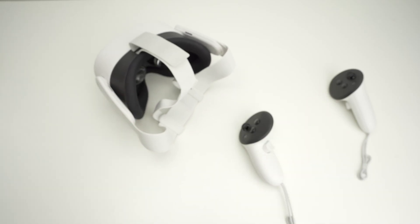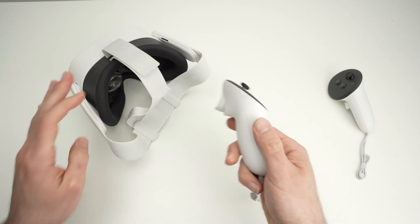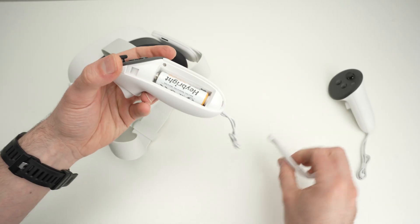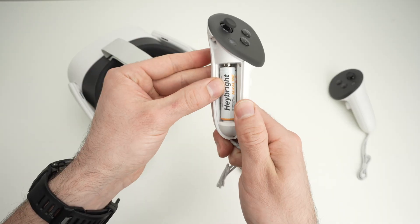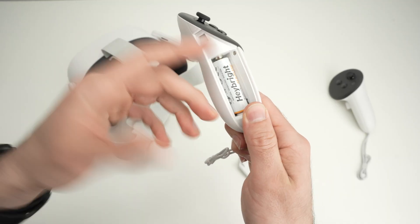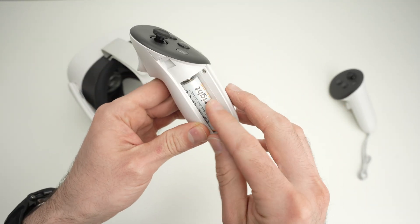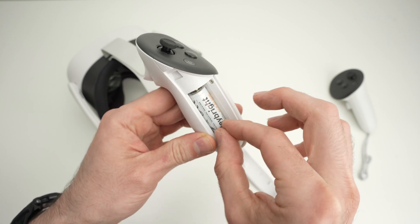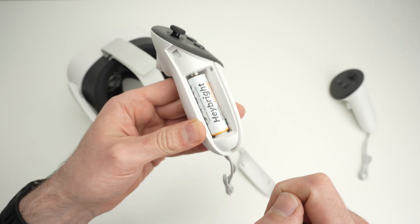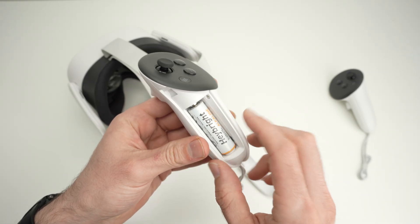If you're still having problems connecting your controller to your Quest 3S, another thing to check when you open the battery compartment is that the battery is staying tightly connected to the negative and positive terminals. If you find that your battery is jiggling, not stable, or moving around, there's a chance it's not making contact.